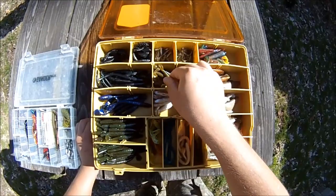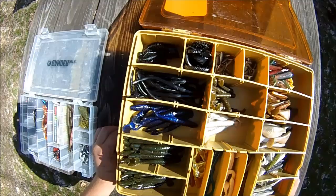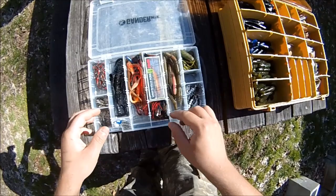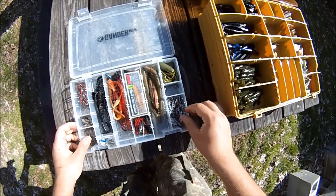Over here I have a mini box full of similar stuff — some worm hooks, some more tube jig heads, some more bass jigs, some Senkos, some different style jig heads for some of these swim baits, and a lone X-Rap in the middle, with some more worm plastics.